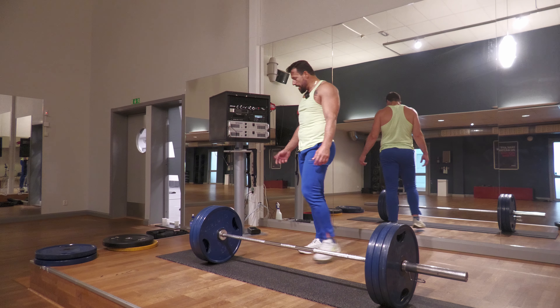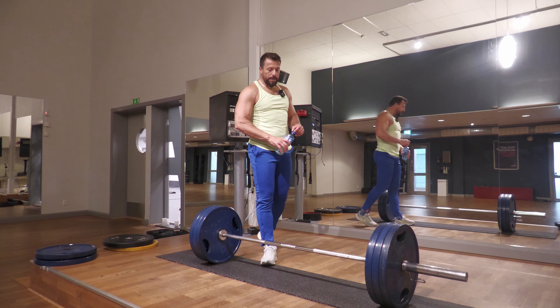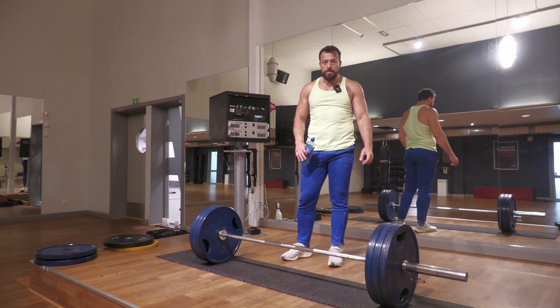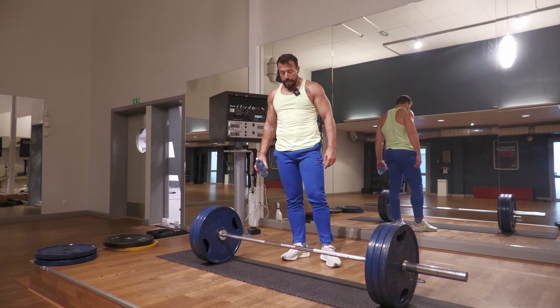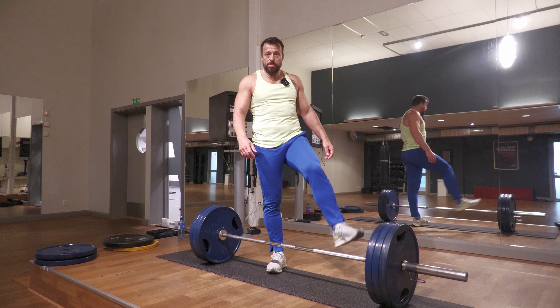The faster you can complete the movement the better, because then you don't need to consume as much energy. For me it's the opposite — I'm a slow deadlifter. But once I'm past that 10 centimeters, 4 inches off the ground, I will complete the lift no matter what. Soon the shoes will come off.